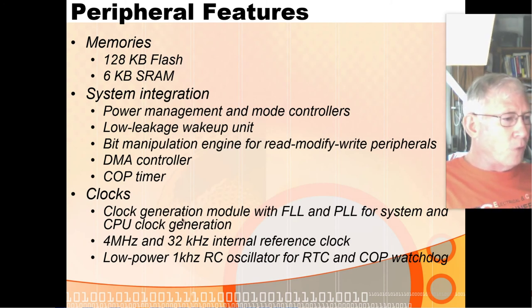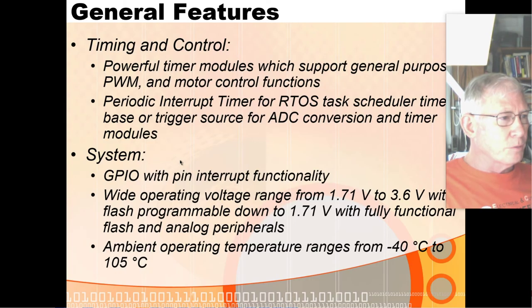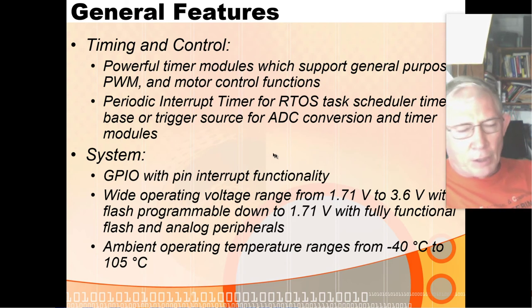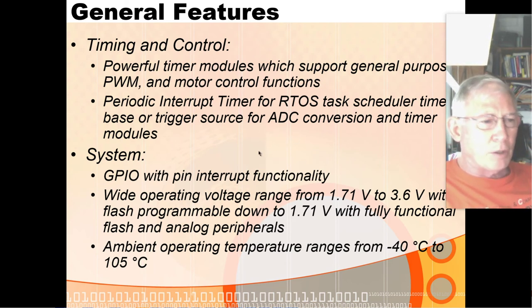It does have some pretty powerful timer modules. Unlike our little PIC chip, it has separate timers for DMA, several timers for PWM, several timers for the A-to-D converter, and special timers really handy for system functions like the periodic interrupt timer. Any of the peripheral pins can generate interrupts — that's a little different from the PIC, where only the A and B port pins can generate interrupts, not the C port pins.